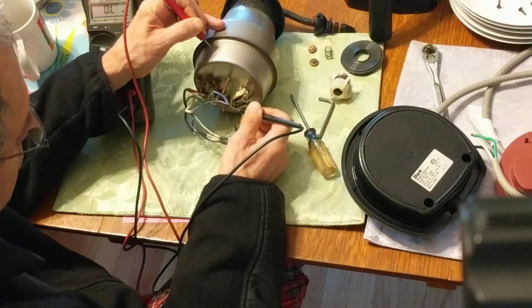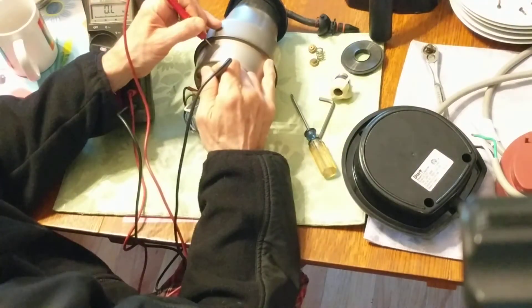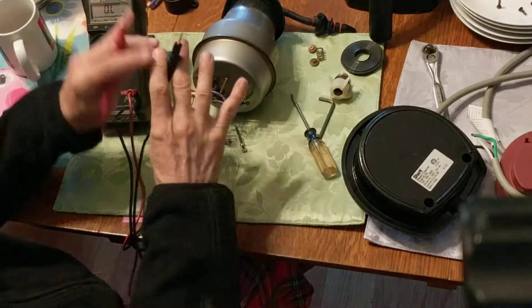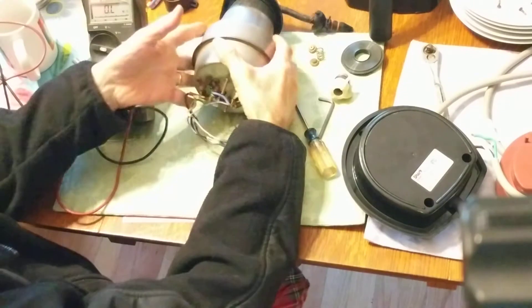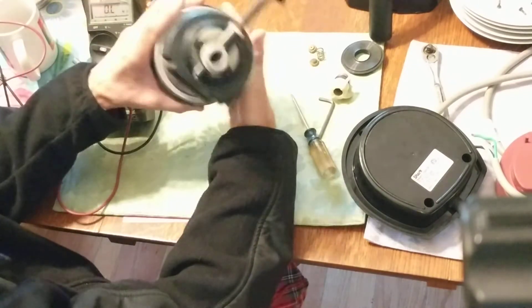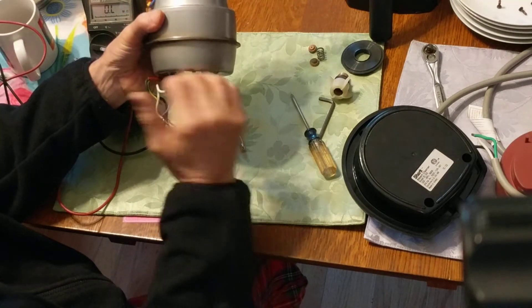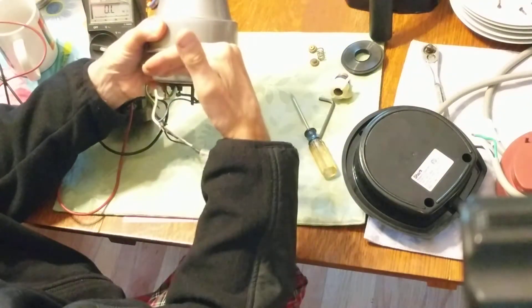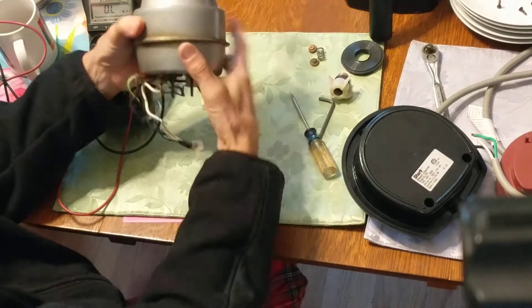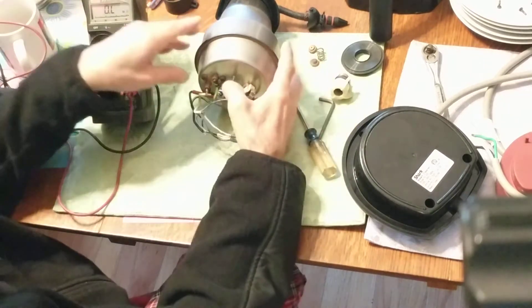If I get a contact to anywhere underneath here, that will tell me whether I have a short. I've cleaned up some of these terminals with sandpaper to get a good connection. I'm not getting a short to ground right now, but that doesn't mean I won't get one when I fill it with water. Right now it's emptied out but certainly not completely dry. Underneath here is almost certainly a sealed compartment — the heating element is probably not submerged in water, it's probably sealed off, and the heat is transferred to the water through that seal.